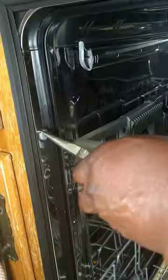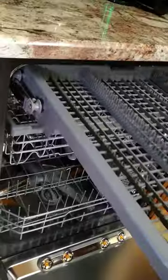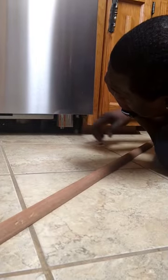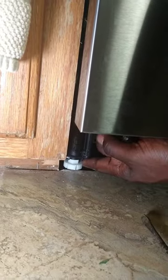See this big gap? I had to help my mother-in-law level her dishwasher that was installed wrong, so that she could use her third rack and have it drained correctly. Leveling a dishwasher makes a big difference in how it works.